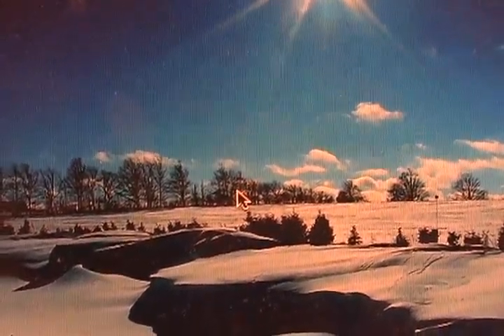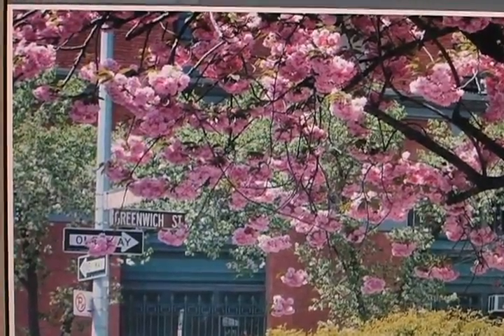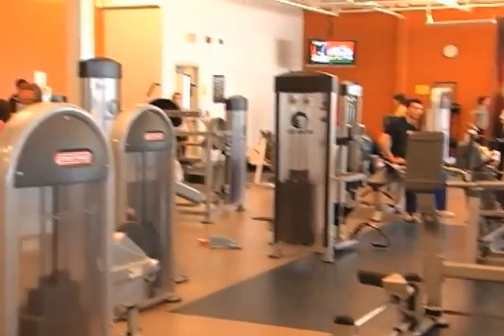With winter almost over and spring fast approaching, people will be trying to get more active and shed those winter pounds. There are a few simple and easy things that can be done to ease back into being active.